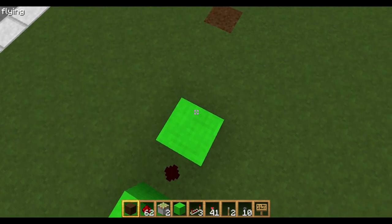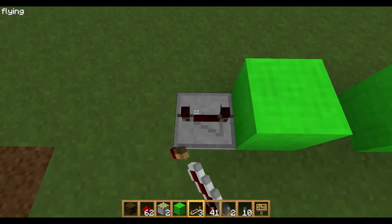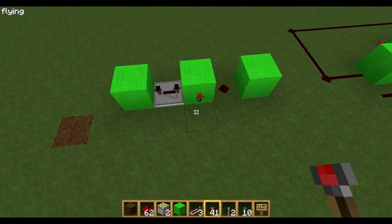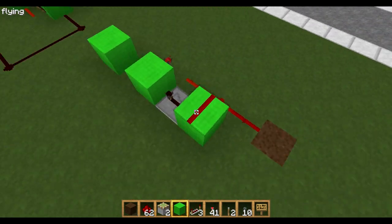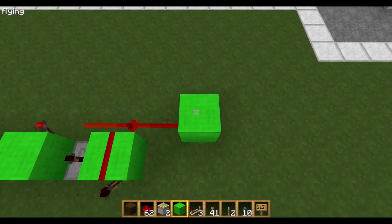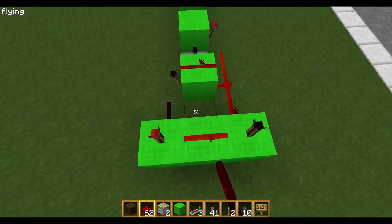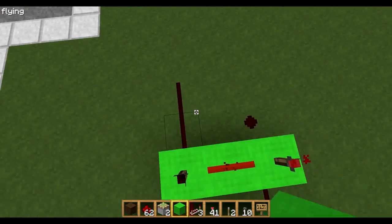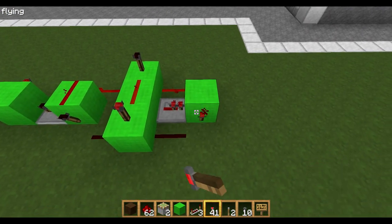So: a block, then a redstone block, then a repeater here set on 4 ticks — it has to be on 4 — then another block there, a torch coming out this side with redstone coming up here and over there, a torch on there, redstone here, then a line of any block there, a torch on either side, redstone in the middle, redstone there, redstone there, a repeater there, another block there, and a torch there.